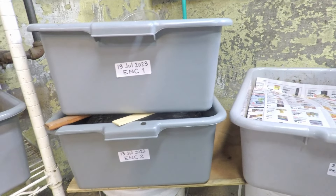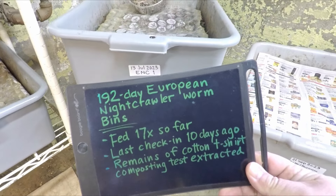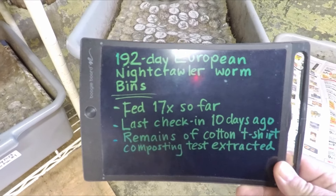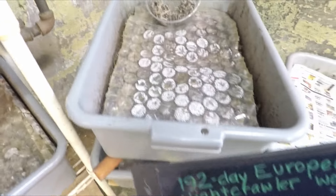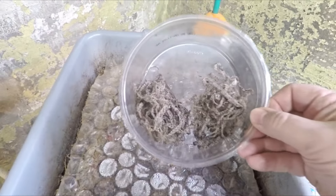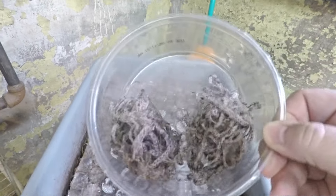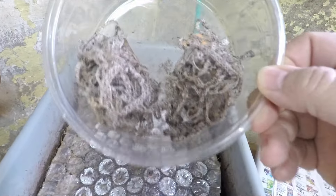We composted t-shirts and those t-shirts are pretty much gone at this point. The only thing that remains — what I refer to here on the board as 'remains' — are the synthetic threads used to stitch the shirts together. All the actual cotton fabric the shirts were made of was eaten away by the worms and the helper creatures living in the system with the worms.